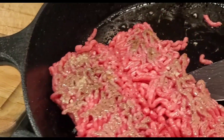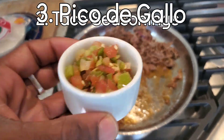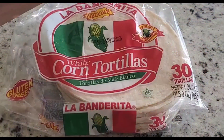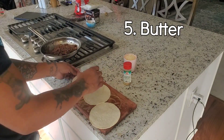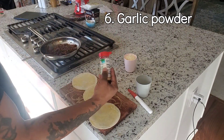All right, so first things first — if you love tacos like I do, pay attention to this. Just stop using garlic powder, seasoning salt, and black pepper for your seasoning. That makes every Taco Tuesday taste the same. And get you some of those tortillas right there — that makes it taste authentic.